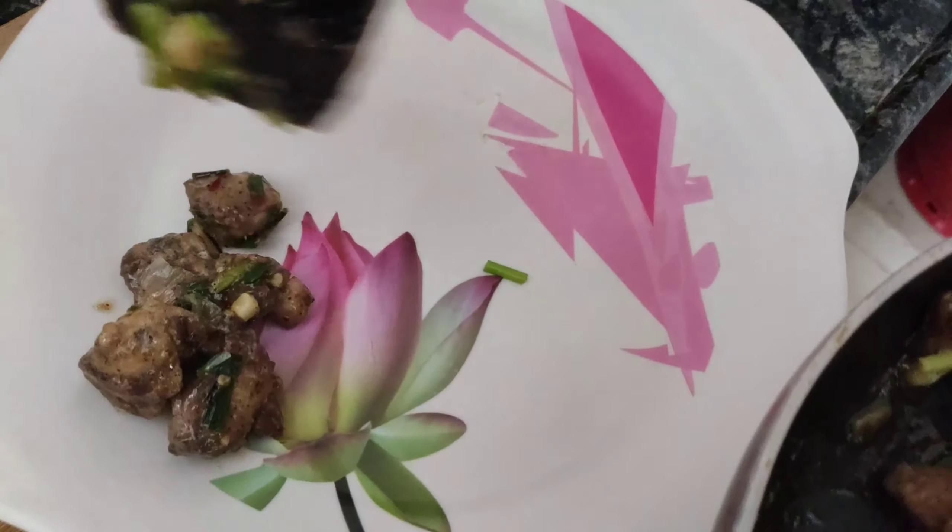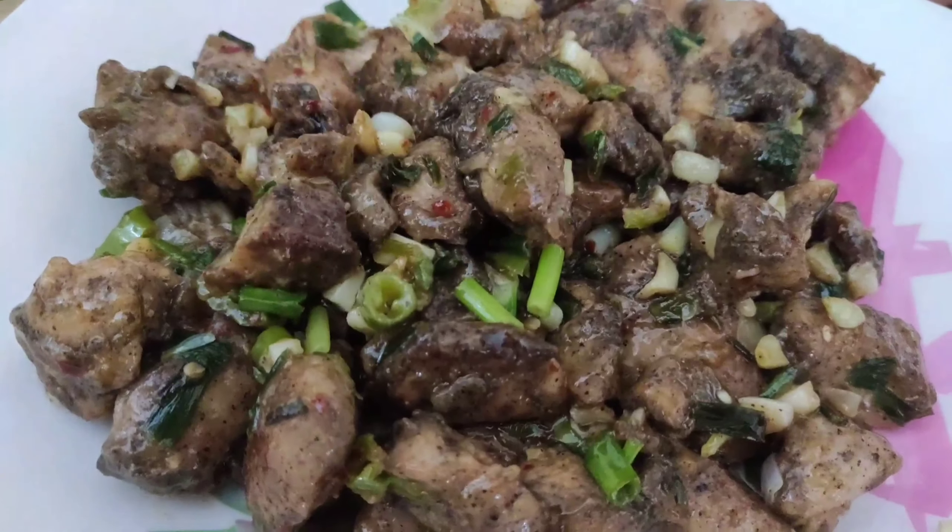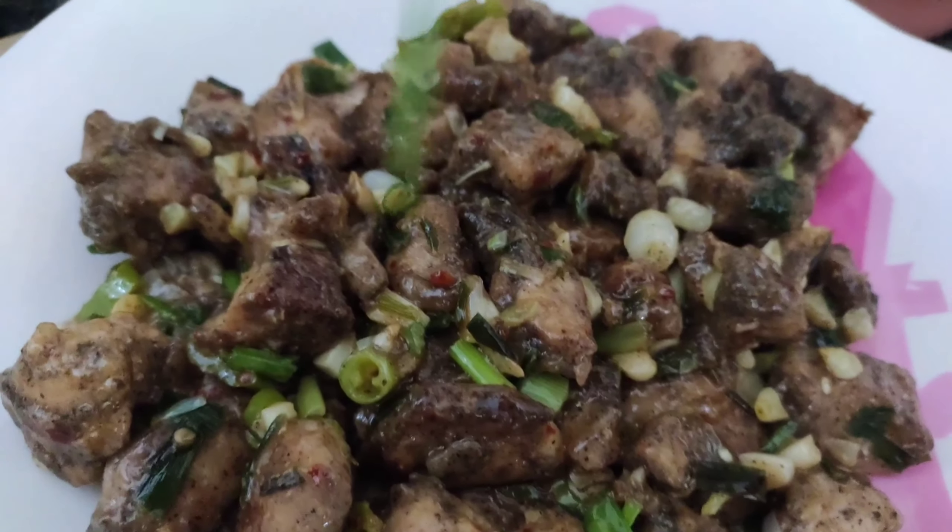Hello everyone! Welcome back to my channel. Today's video, I am using Mito Chicken Starter. I will show you how to make butter garlic chicken. Let's start the butter garlic chicken process.